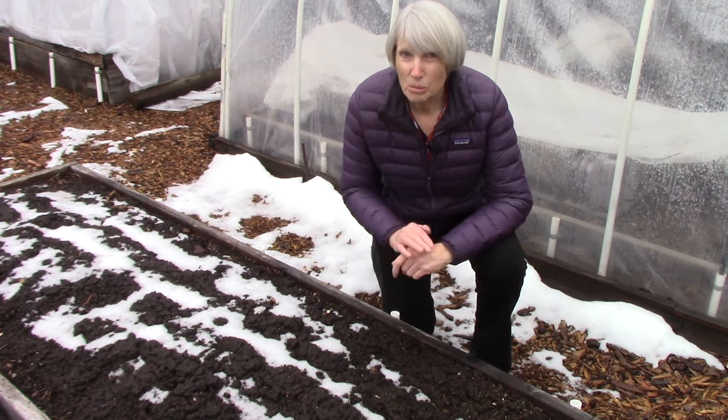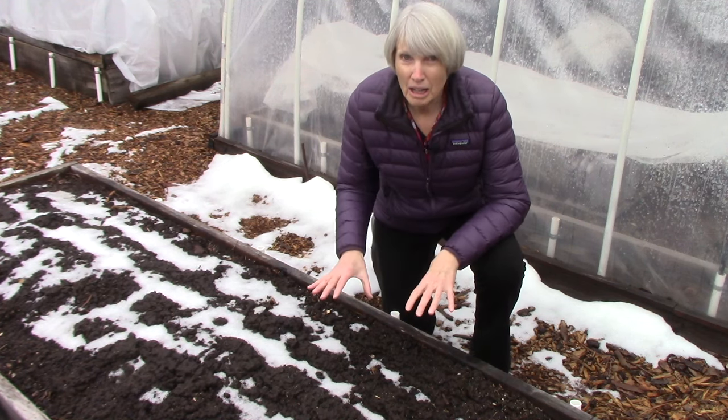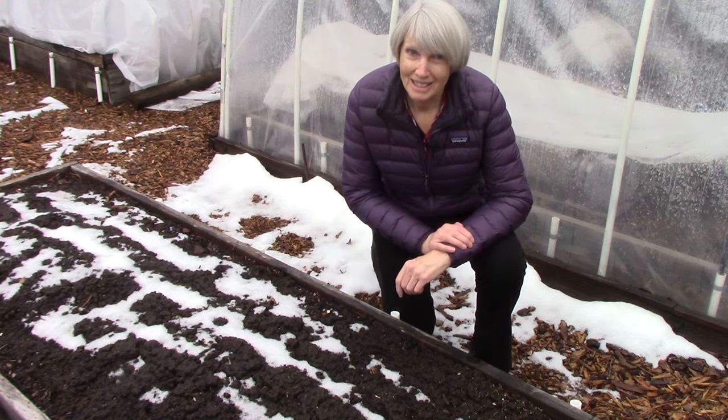The first thing I want you to remember is to respect your soil, because without all of those microbes, we would not have gardens. First and foremost, do not work with wet soil.